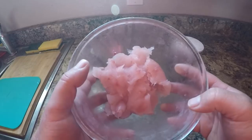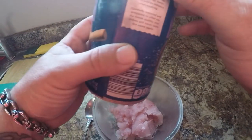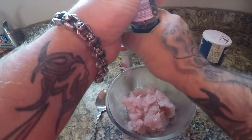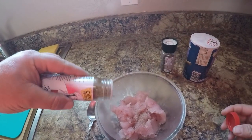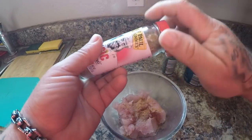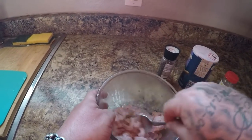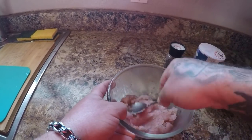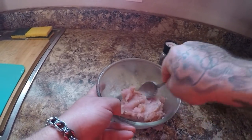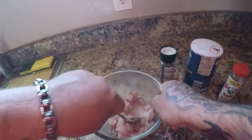Here's my ladyfish meat that I scraped off with a spoon. I'm just going to put some salt, a little pepper, and a little bit of Chef Paul's Black and Red Fish Magic. This stuff is awesome. Supposedly you want to use no egg and no breading to bind it — this stuff sticks pretty good just by itself. I'm going to mix this all up; it is pretty much a paste.